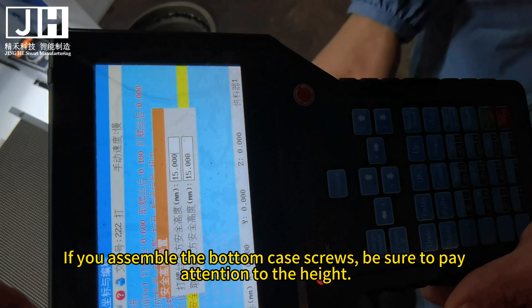Then set the safe height parameters. Safety height means the height the screw is lifted after tightening. Set these two parameters accordingly. If there are obstacles, the height value should be higher — we need to set the height according to the actual situation to avoid obstacles and prevent collisions. If you assemble bottom case screws, be sure to pay attention to the height; the parameters must be set appropriately. These two parameter settings are the same — be sure to watch out for obstacles.